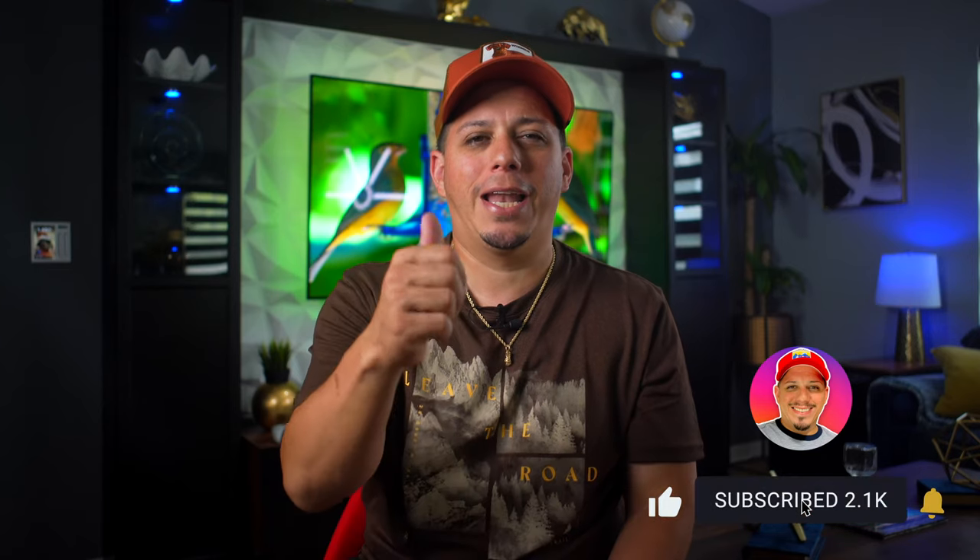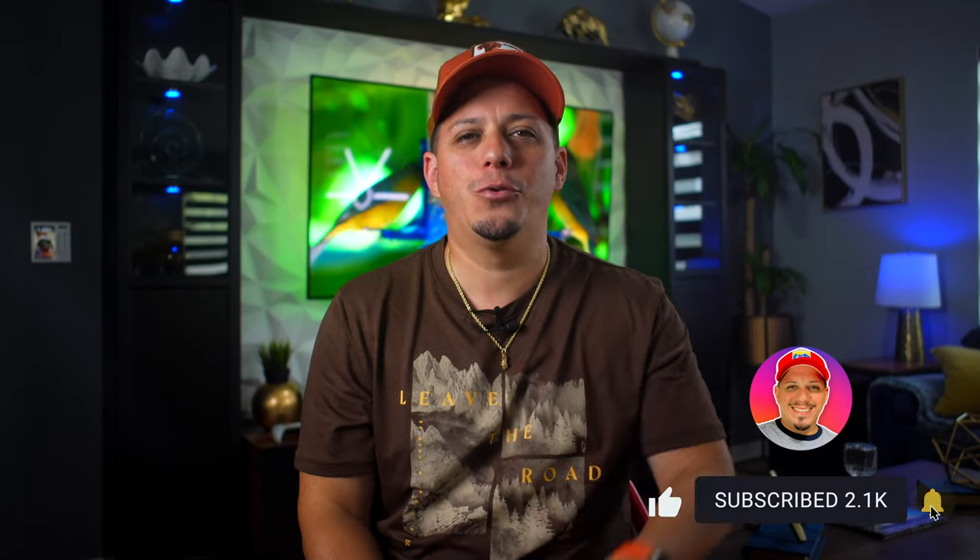I actually have it right here behind me, but we're going to get into more in a second. So if you like this channel, if you like this content, make sure to hit that like, that subscribe and share it to whoever might need it. So with that said, let's get on with the review right now.